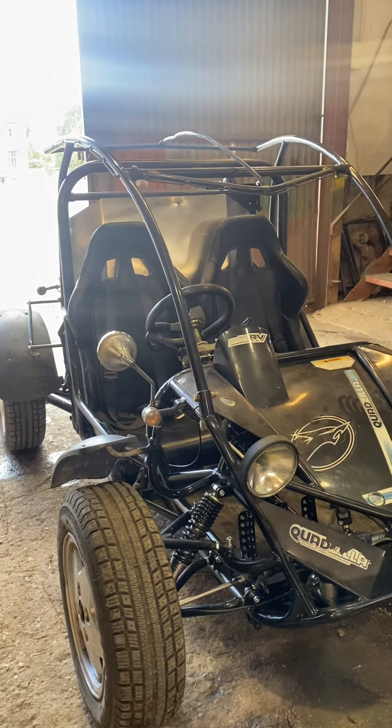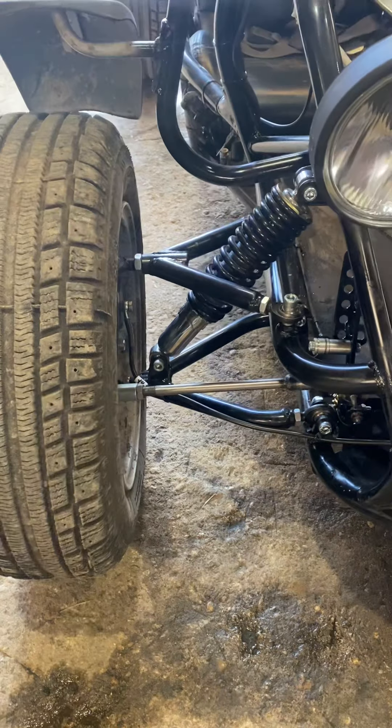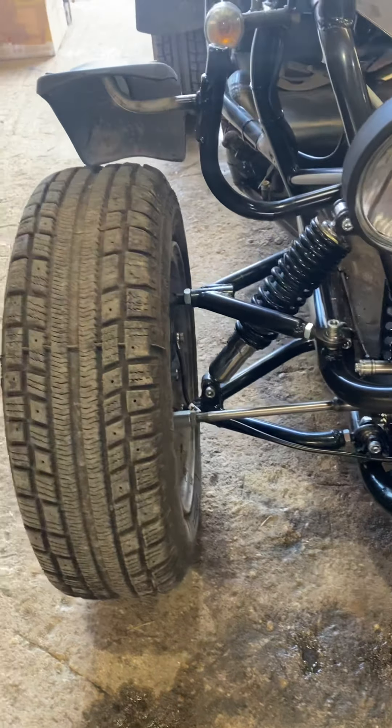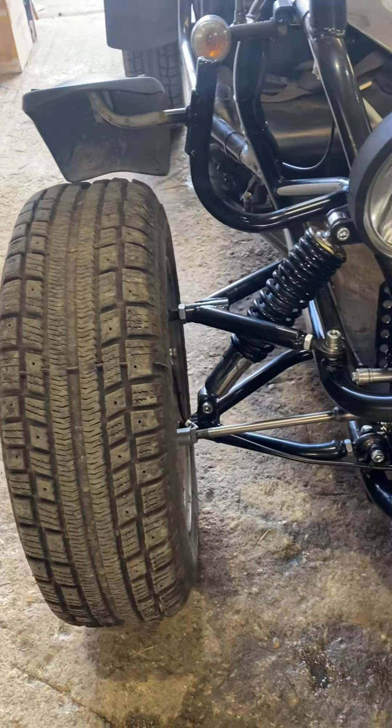We double wishboned the front end, still on his normal shocks, but we could add upgraded ones if needed. We've been on the road and it doesn't actually feel that bad at all - shocks wise it's pretty good.